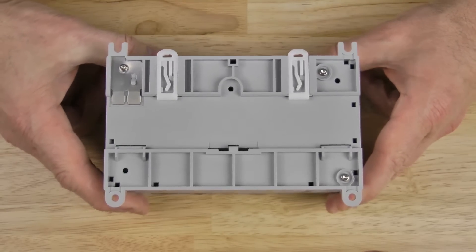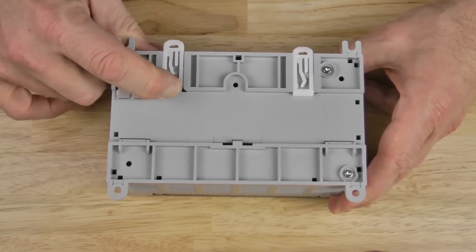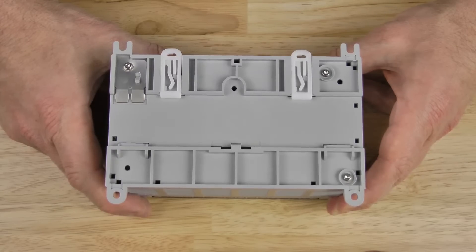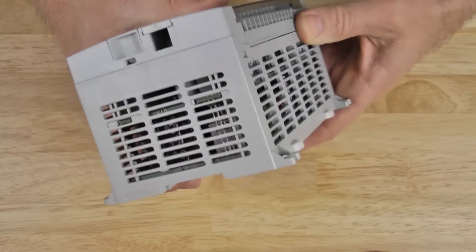On the back of the unit, we can see it has two clips for DIN rail mounting, as well as four holes for panel mounting. And on the left-hand side, we can see more venting.